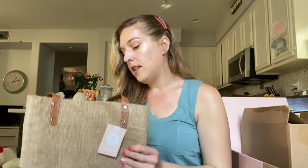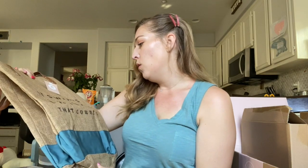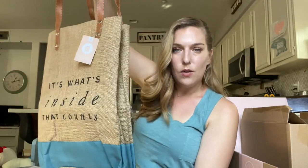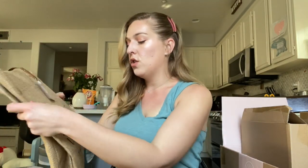The next thing in here is a tote bag. Something I really enjoy about DecoCrated is that you can re-gift stuff if you want to, and this is something I probably would re-gift. It says 'it's what's inside that counts' — it's a little beach-type, picnic-style tote. Really cute. You could put it in your entryway for a little bit of decor; a canvas bag like this definitely spruce up a corner for sure.